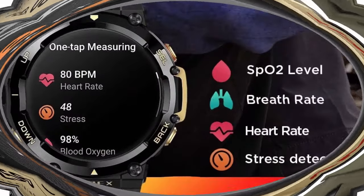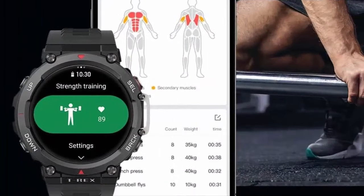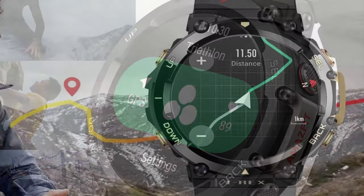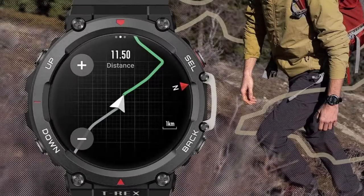The Amazfit T-Rex 2 premium GPS smartwatch is equipped with a 1.39" HD AMOLED always-on display for clear and outstanding visibility while outdoors, and has passed 15 military standard tests — MIL-STD-810G — to withstand extreme temperatures and environments, with improved durability even when subjected to intense physical conditions.